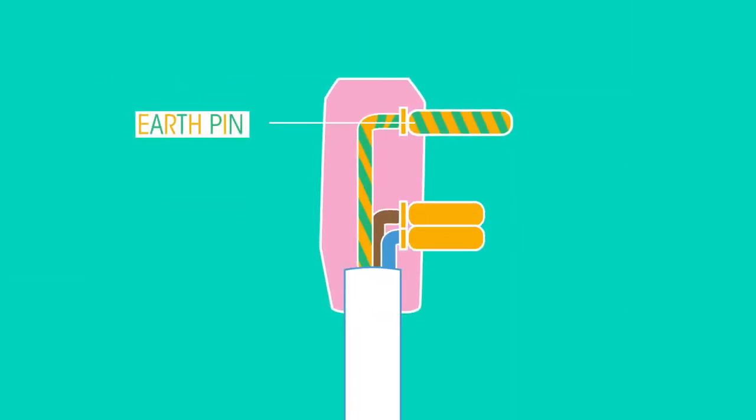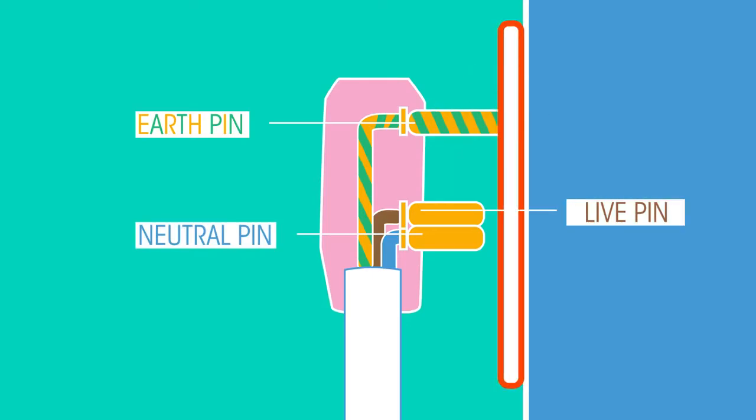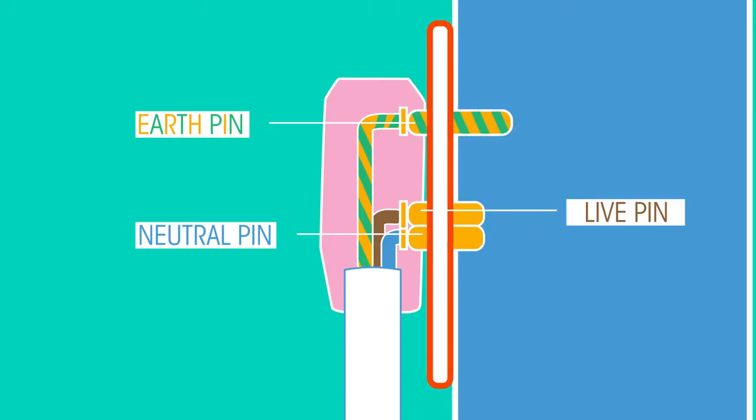The earth pin on a plug is longer than the live and neutral pins. Therefore, whenever you plug in a plug, the earth pin always connects with the socket first, providing you with that earthing safety.